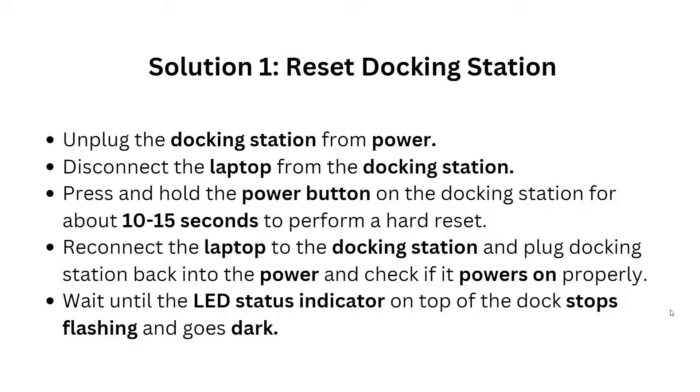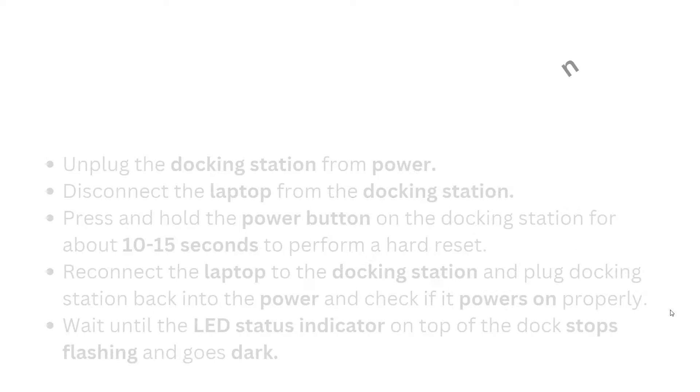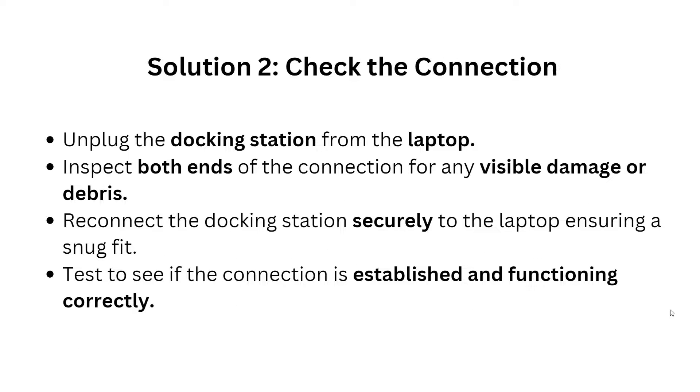Solution 1: Reset your docking station. First, unplug your docking station from the power source, then disconnect the laptop from the docking station. Press and hold the power button on the docking station for 10 to 15 seconds to perform a hard reset. Reconnect the laptop to the docking station and plug the docking station back into the power outlet. Check if it powers on properly and wait for the LED status indicator on top of the dock to stop flashing and go dark.